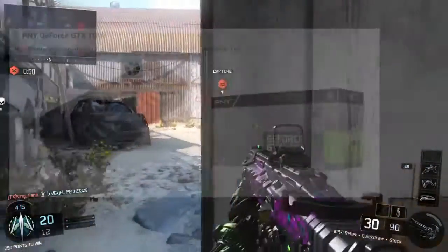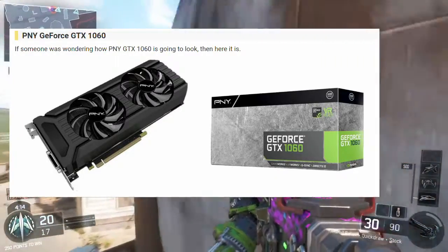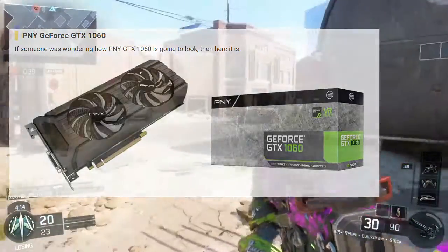Next is this PNY GPU — single picture, nice looking box. Once again we get DVI, and really sleek looking fans on what looks to be a plastic cooler. This is the only picture we get, so no specs, and it doesn't look to have a backplate either.